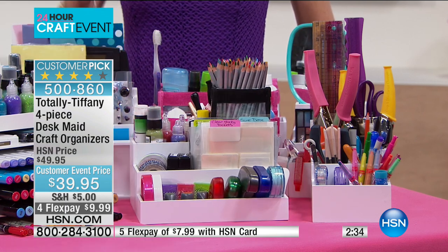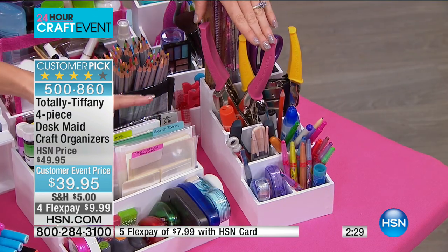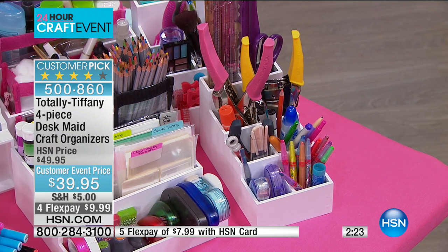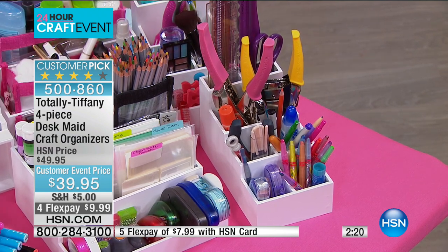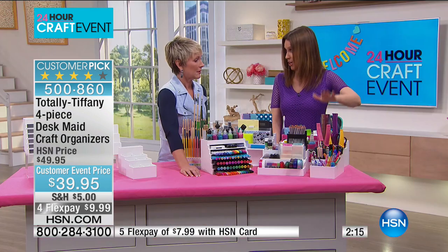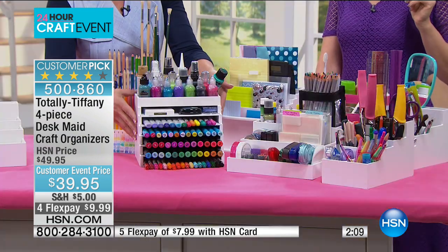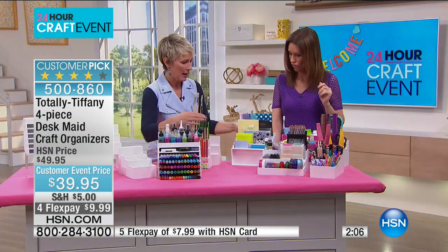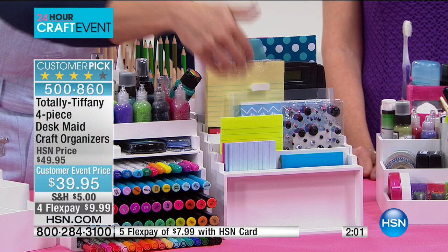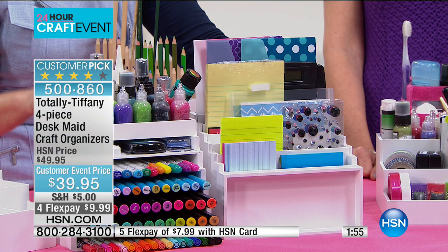Over here we've got the Tool Tower, just loaded with all your favorite tools. I'm a ruler junkie, so being able to put my Rip'n Ruler and my journaling ruler in here is awesome - it's deep enough and narrow enough, specific for rulers. Anything that's long - your scissors, your paintbrush. And here's a Stadium Arranger turned on its back, and now I'm able to use it as a desk organizer and paper file - envelopes, cards, those types of things stacked right in there.